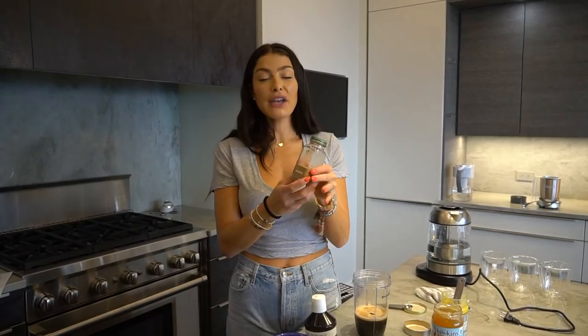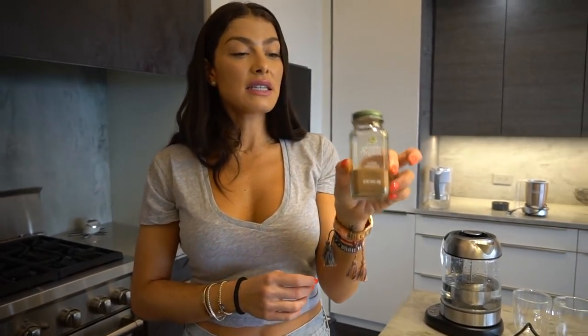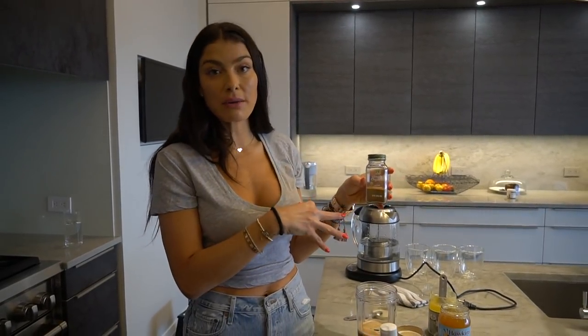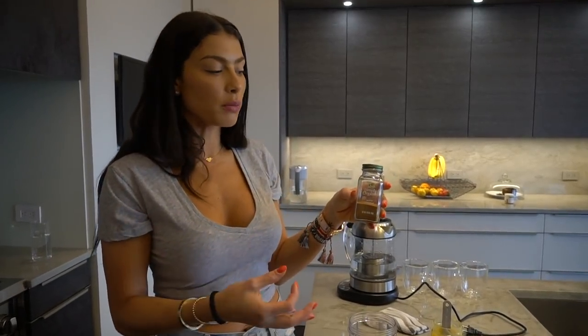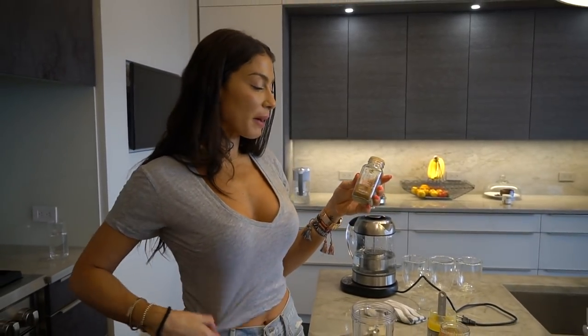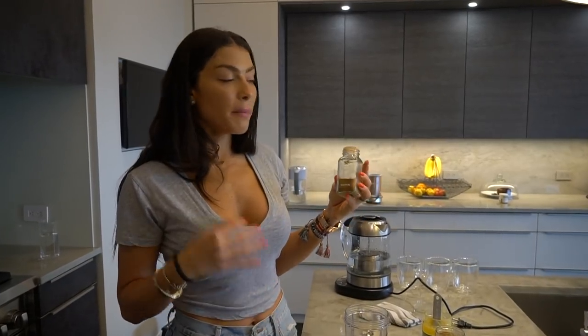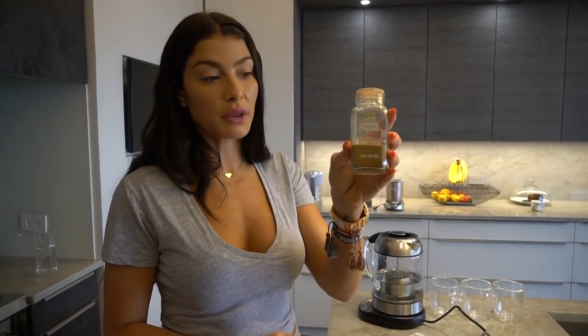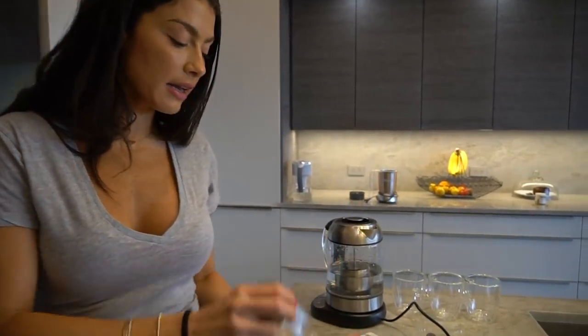The next thing I add is cinnamon — not regular cinnamon, Ceylon cinnamon. Cinnamon is amazing for managing blood sugar levels. Adding honey and then also cinnamon actually won't make your glucose levels spike the way it normally would. Ceylon cinnamon is the real deal — most cinnamon at the grocery store is refined and has no real benefits. Ceylon is a little more expensive and looks similar, but you definitely want to go with Ceylon. I add in a bunch because I love it.